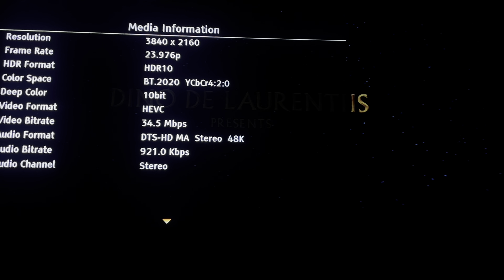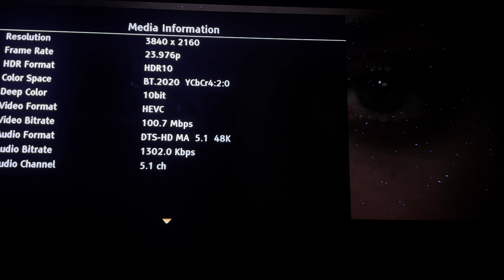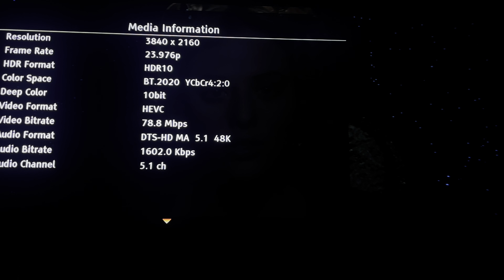It defaults to the stereo track. I'll switch to the 5.1 just to have a look at the audio bitrate. That's a bit on the low side. The video bitrate is a nice 100.7 megabytes per second, and it seems to be settling around the high 70s.